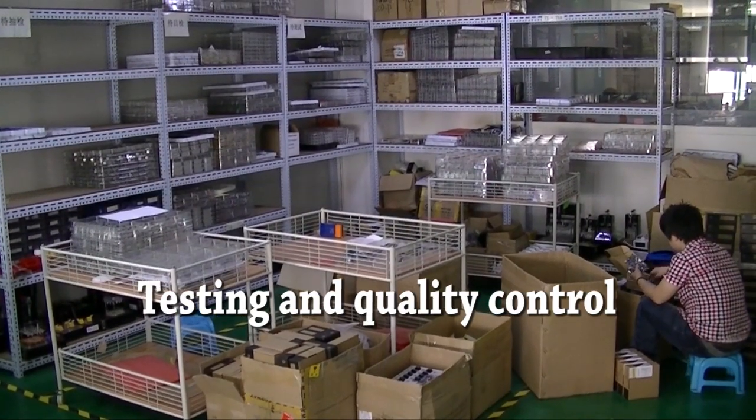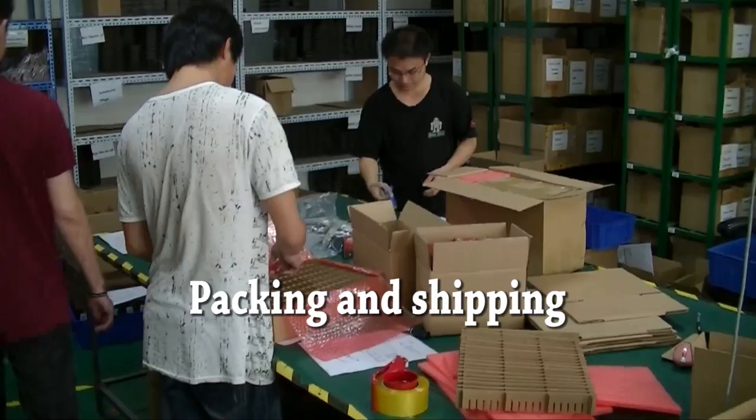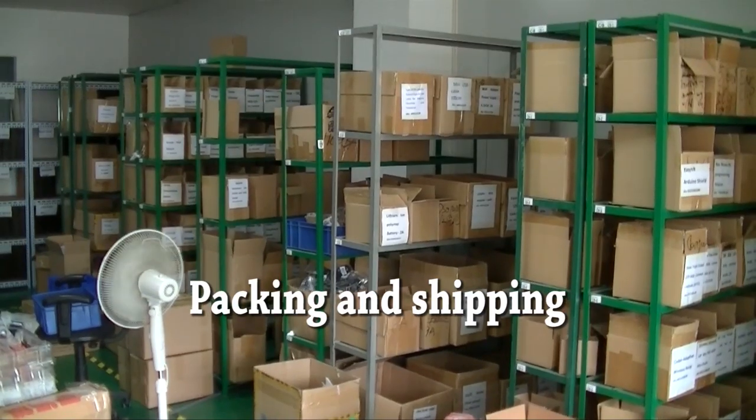Completed boards are brought to the quality control and testing room for visual inspection and then automated testing with a rig. Tested boards are packed into bags and boxes and stored for shipping.